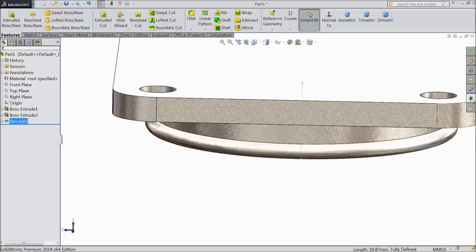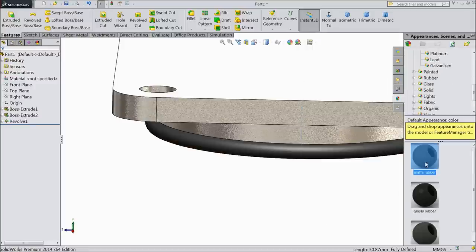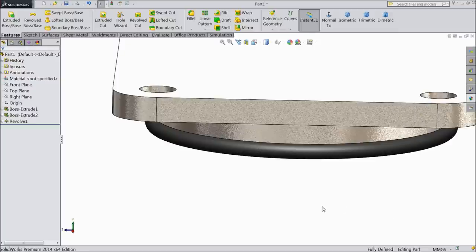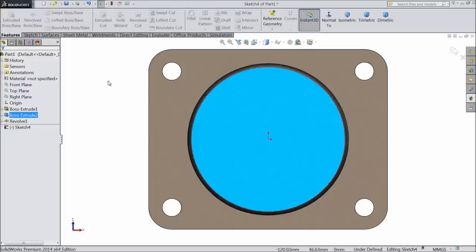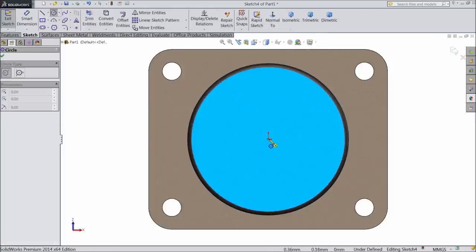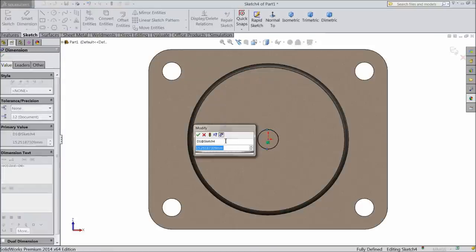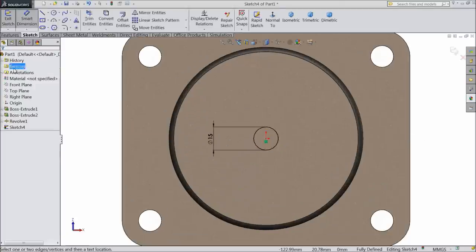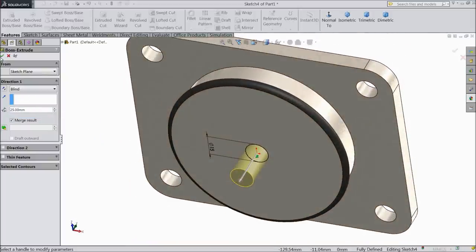Now assign this part as rubber — choose matte rubber material. Now select this face, sketch normal. We want to draw one bolt part here. Assign 15 mm diameter. Select extruded boss and assign height 25 mm.